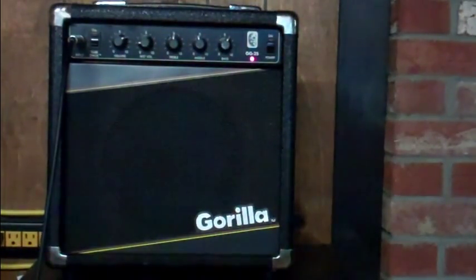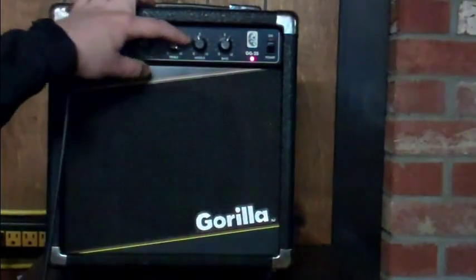Good working order, decent sounding little amp and a classic — popular amp from the 80's, still in very good working order, recently refurbished. All the knobs are quiet, the treble, middle, and bass work fine, no crackling when you turn them.